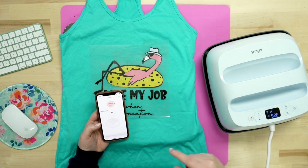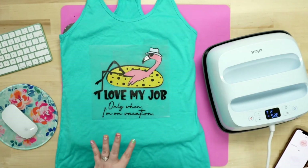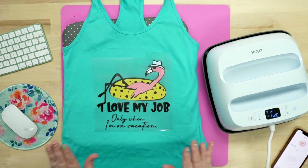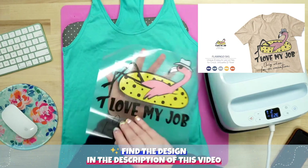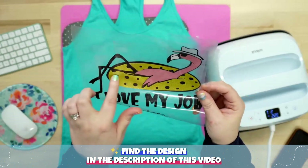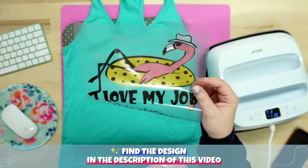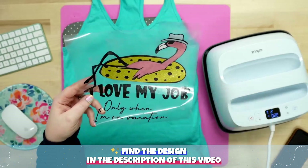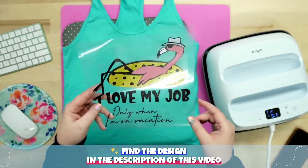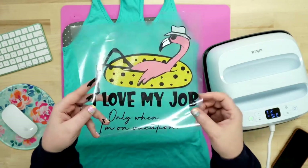In between each layer, it'll bring up a screen telling us to preheat. Right now it's on preheat. Let me set this aside and let it come down. What I'm working on is this super cute tank top. The design says 'I love my job only when I'm on vacation.' I'm using Siser EasyWeed, except for one piece which is Siser Sparkle — it looks like glitter but it's the same material as EasyWeed except it has specks of glitter in it. It's super smooth and you cut and heat it at the same settings.